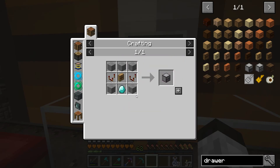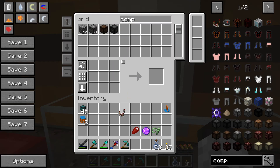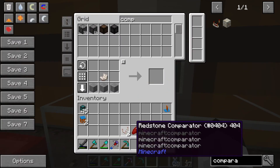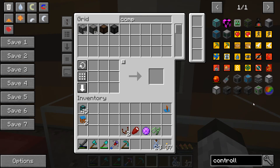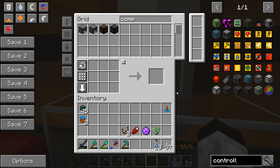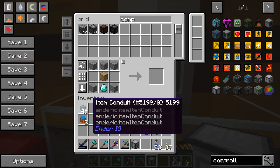The drawer controller needs stone, a drawer, a diamond, and some comparators. I don't even think I have any comparators — let's check. I have one, so we need another comparator. There we go, we have two comparators. Now we're going to make that controller. We need to have a drawer — yes, I do have one. And we have our controller. Excellent. And we have our item conduit. Let's go down there and see what we can do about hooking this up.